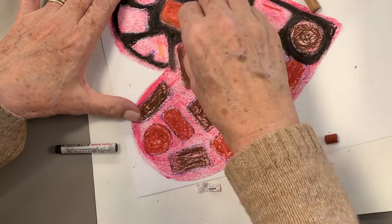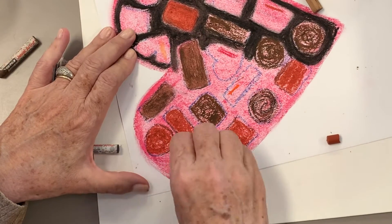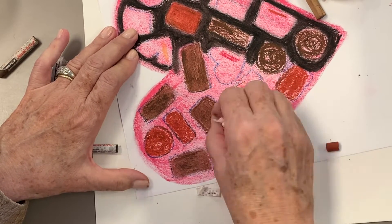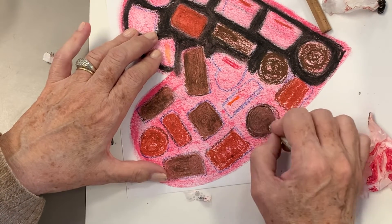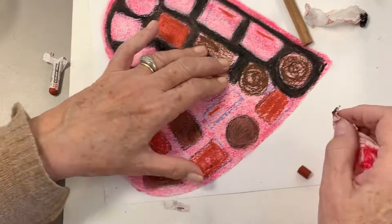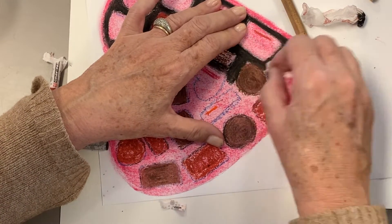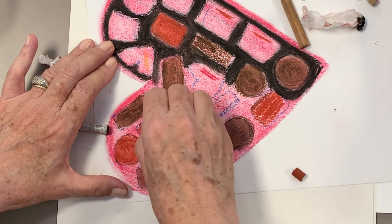Because not all chocolate is created the same. Here you can see that I am smoothing everything out with my twisted tissue paper, and I will oftentimes lift that color up and apply it to another one. I might take some of the darker color from the darker brown and smear it on the milk chocolate one to see how that will mix. I can always take it off if it doesn't look good.